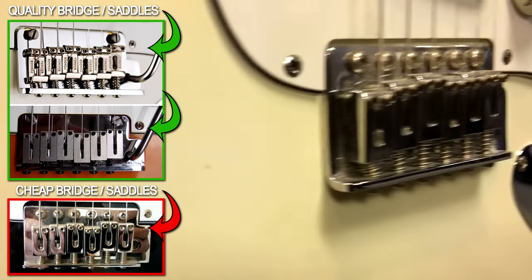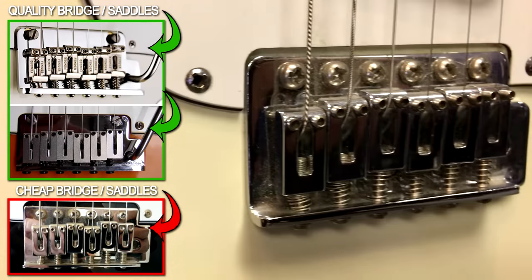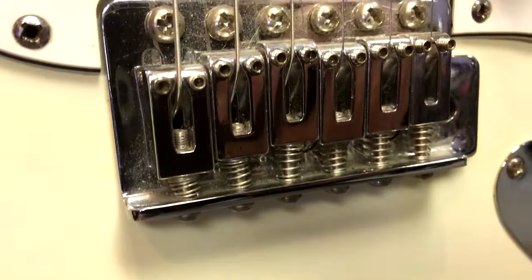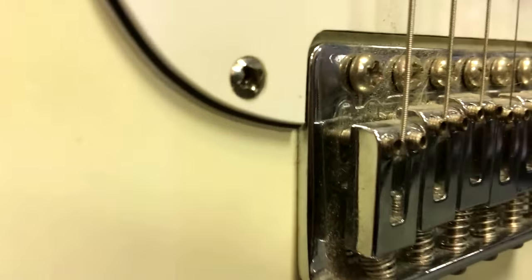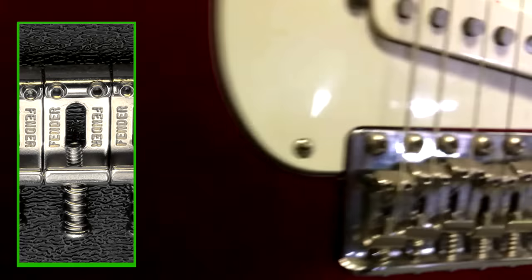What's the one thing you notice on that bridge? Just the quality — it's a cheaper metal. It's very difficult to see on camera, but you can tell the metal is better on the American and even on the Mexican than it is on the Squire. Also, these chrome saddles here — you don't really see these kind of saddles on American Stratocasters. Usually they come with Fender-stamped saddles like this.